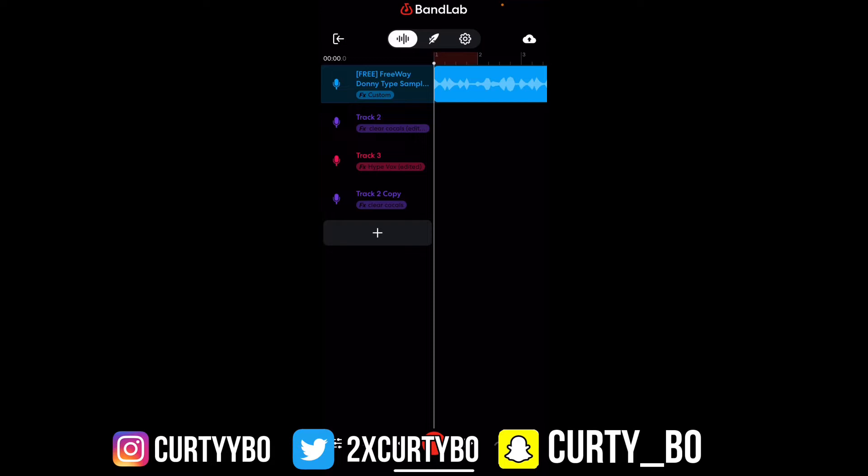I ain't gonna talk too much in the intro, but yeah, in this video I'm about to just be showing y'all how to get in-depth with your vocals, how to mix, and how I get down on BandLab once I'm done recording my vocals. So yeah, let's get into it.